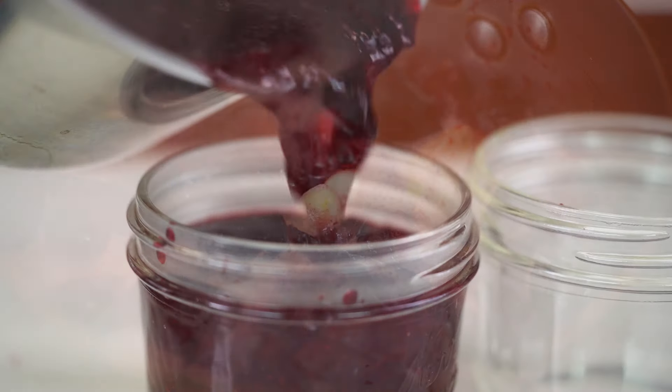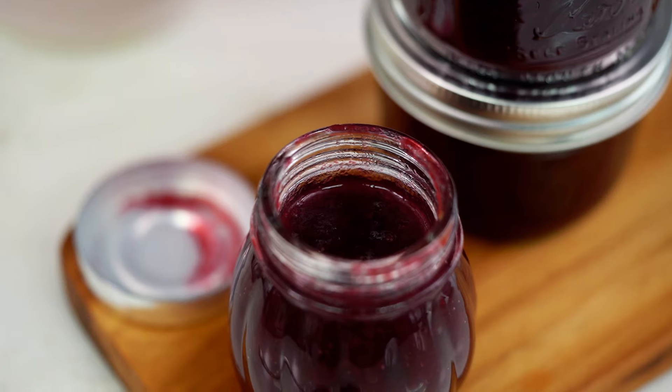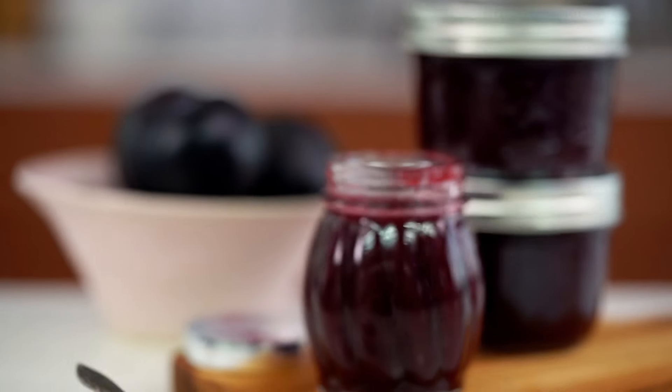15 minutes guys, that's all you need to make my amazing sweet, tangy and Chinese spiced plum sauce.